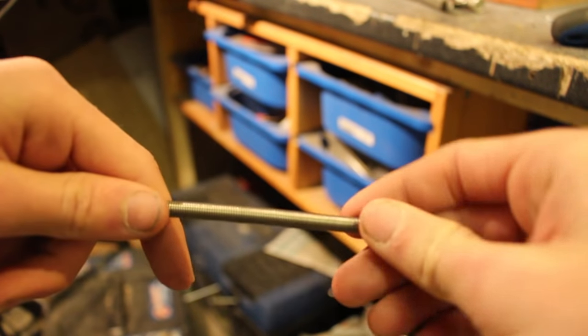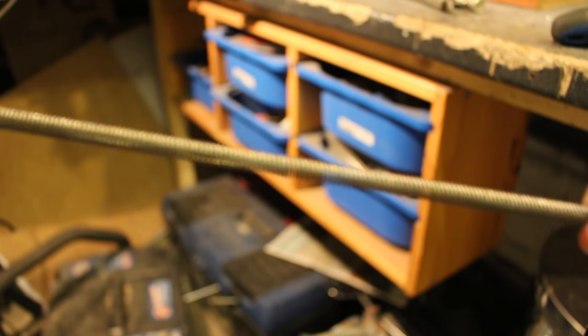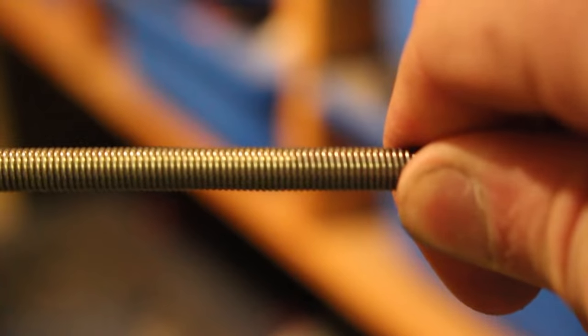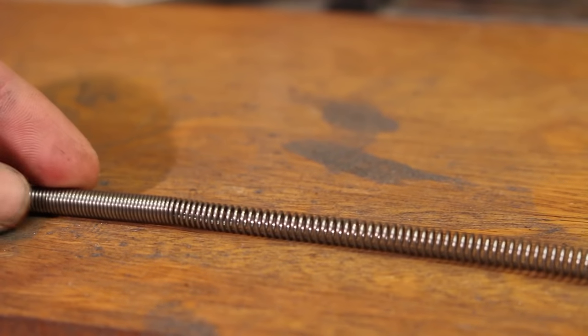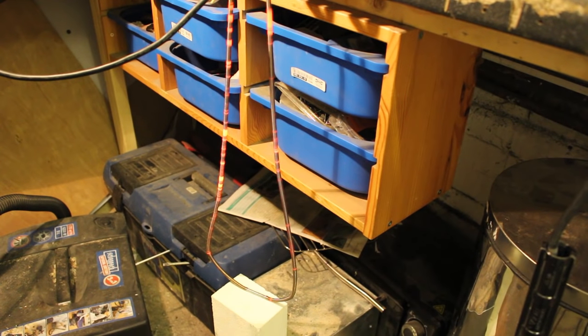Before we connect the wires up to mains voltage they need to be stretched, because at the moment they're working sort of as a spring where all of the contacts are shorted out together — we need to stretch them so that all contacts are isolated from each other. Make sure this stretch is even, because if you stretch it unevenly your coil doesn't heat up evenly, which is bad.